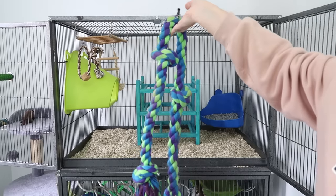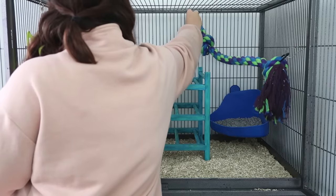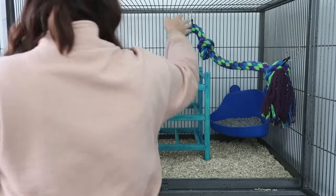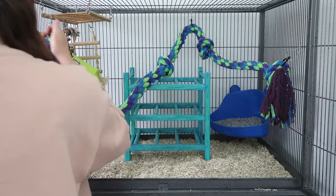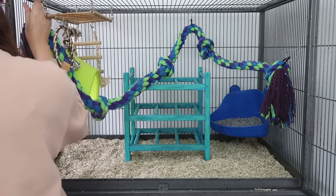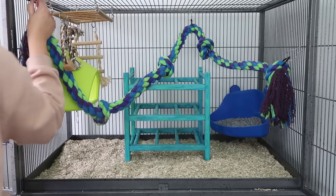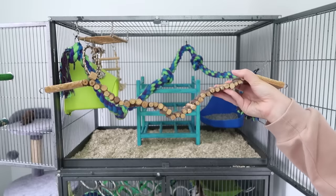I also recommend providing them with some ropes to climb on. I recommend looking at either the bird section or the dog section — that's where you're more likely to find big, long, thick ropes. The small animal section has quite small ropes, so going to those sections instead you're likely to find cheaper, bigger ropes. You can attach these into the cage with clips or zip ties. Be prepared to buy lots and lots of zip ties — it makes attaching things in the cage so much easier.